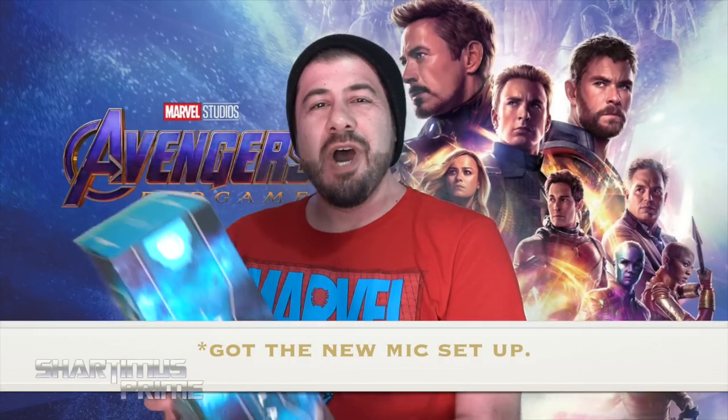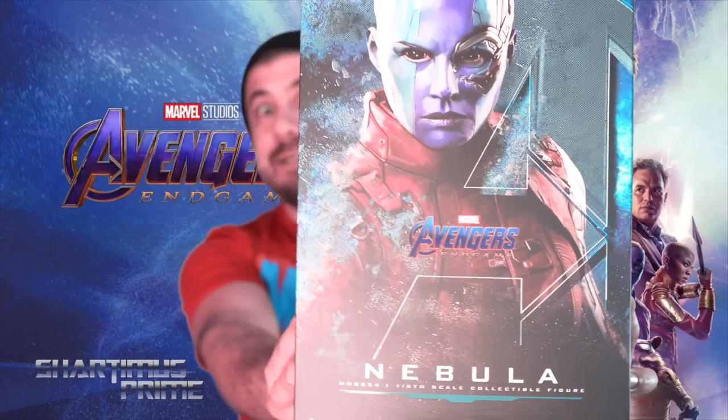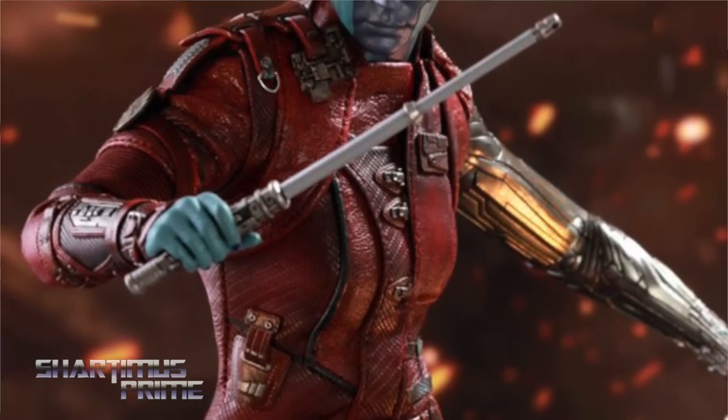Hey, what's up you guys, Shardness Prime here doing another Hot Toys action figure review — the Hot Toys Marvel's Avengers Endgame Movie Masterpiece MMS 534 Nebula 1/6 scale collectible figure. If you're trying to get your Hot Toys, you can do so at Big Bad Toy Store.